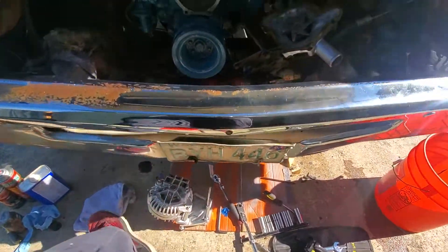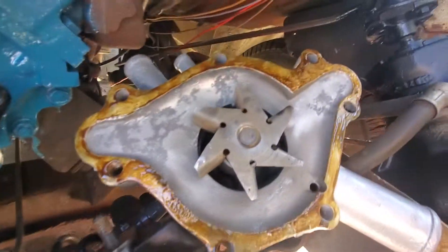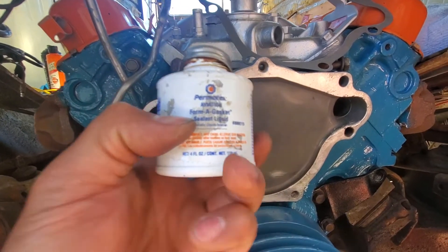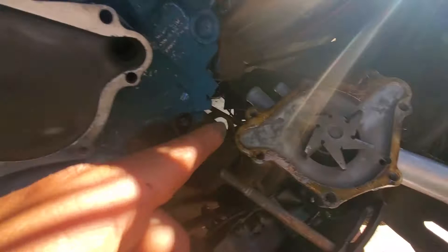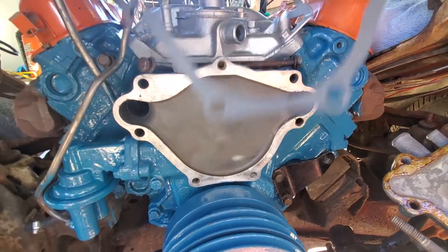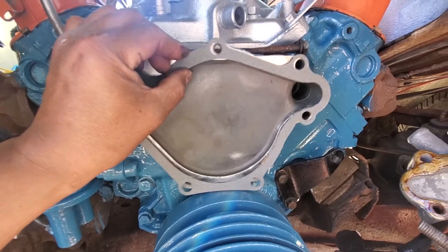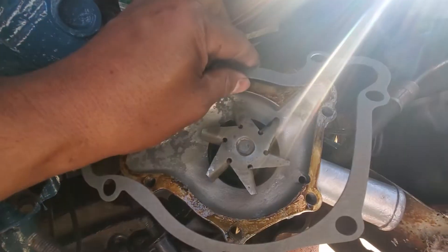We're gonna put the alternator, but first we're gonna put the water pump before the power steering. I'm using Permatex aviation form-a-gasket sealant — I'm gonna apply it on the water pump like this. I'm doing it with one hand, guys.